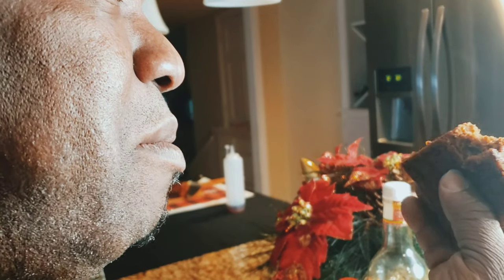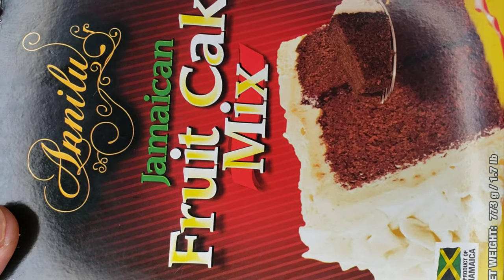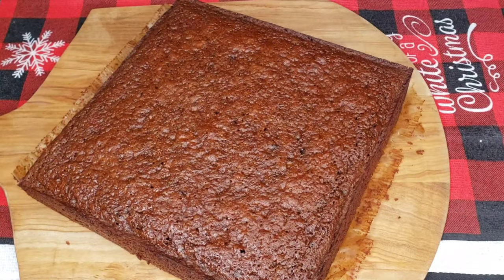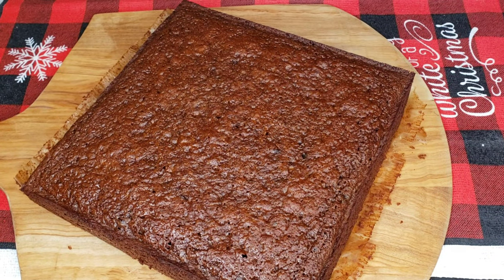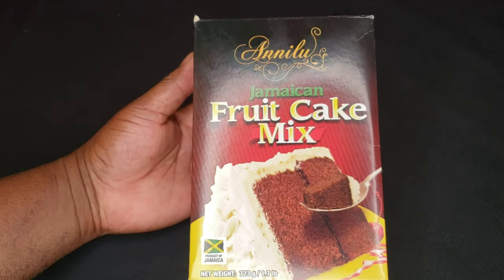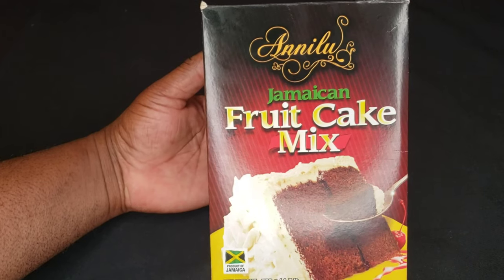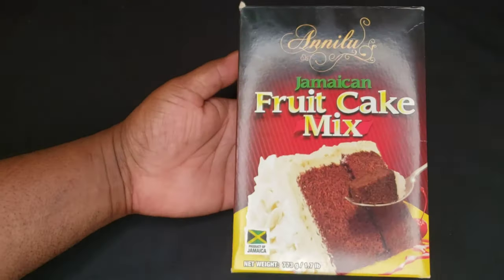Yeah, actually tastes good! Hello, Jamaican fruitcake. I found this at the Jamaican store — like, who would think you'd find a fruitcake in a box?